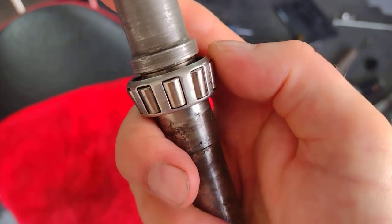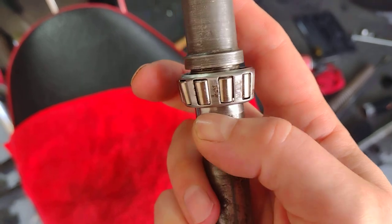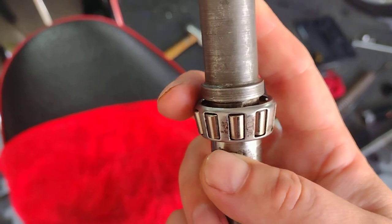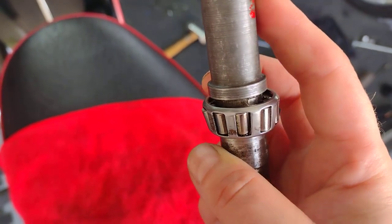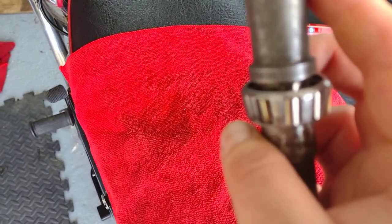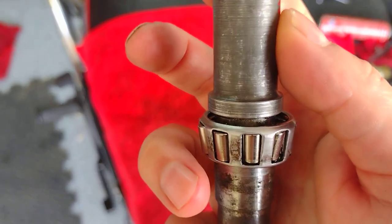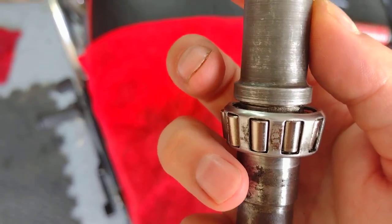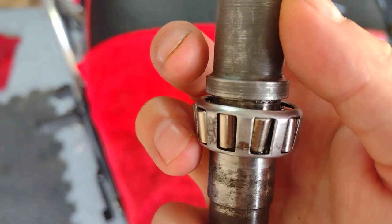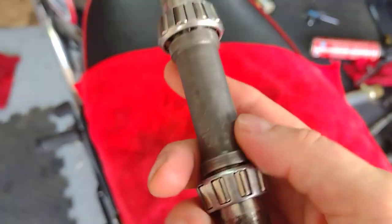Let me turn it around so you can see it. There — shiny, shiny, perfect... and then it's gone. You can see it there — shiny all the way around and then the damaged section. What a shame.